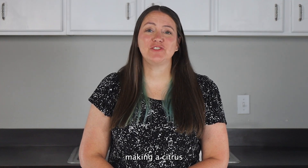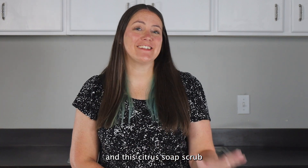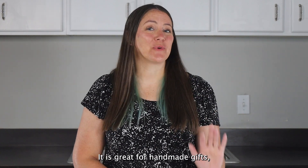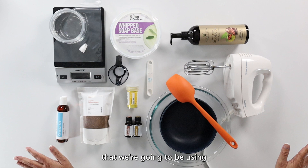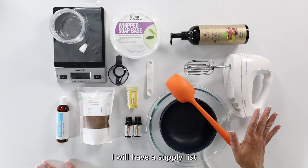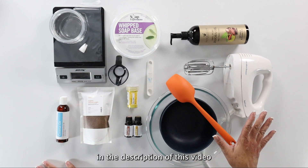Today we are going to be making a citrus exfoliating whipped soap scrub, and this citrus soap scrub smells amazing. It is great for handmade gifts, or you can just make it and keep it for yourself. I have all the supplies laid out on my table here, and I will have a supply list with links in the description of this video.